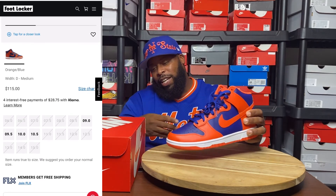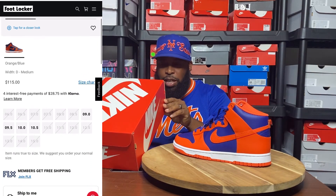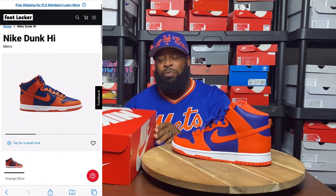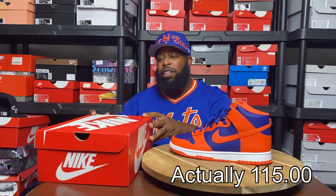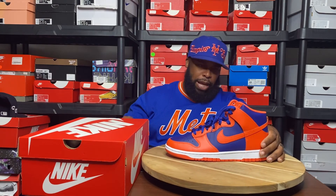The label says Nike Dunk High Retro, the color code is orange, orange deep royal, and my size is a size 10. These did retail for $125. Nothing crazy on the box, just that reproduction orange box we've been getting for the past few years. Let's go ahead and look at these bad boys.